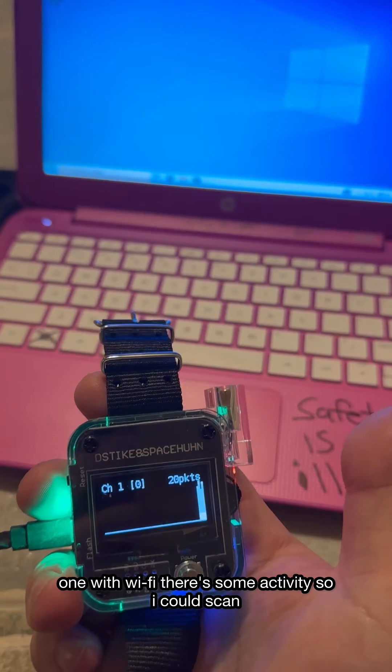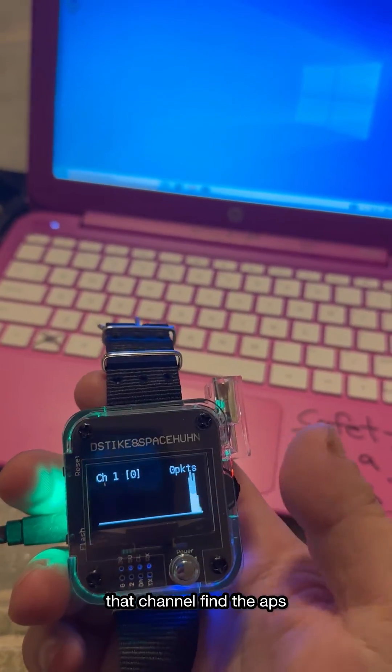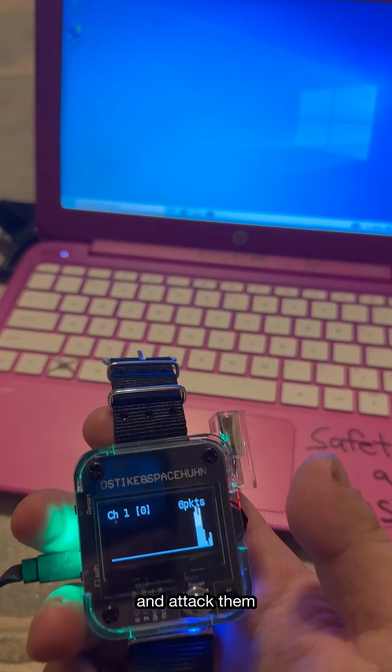You can see how much data is being transferred around you on certain channels. As of right now, channel one with Wi-Fi, there's some activity. So I could scan that channel, find the APs, and then attack them.